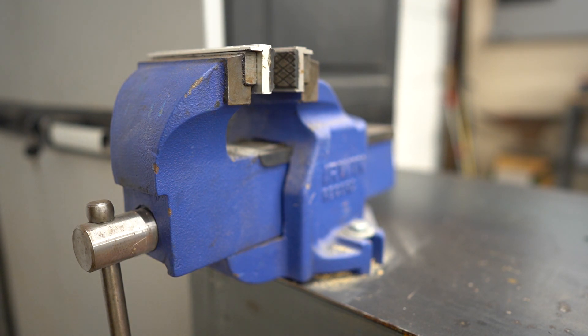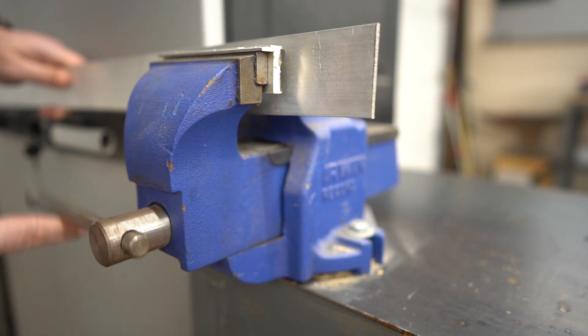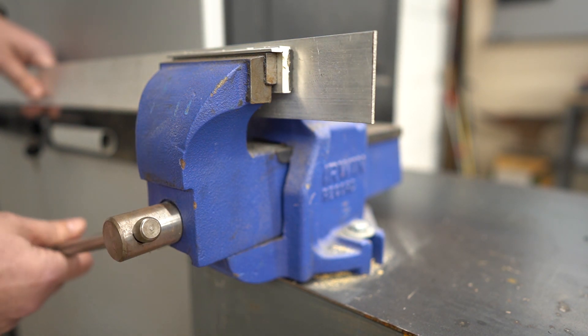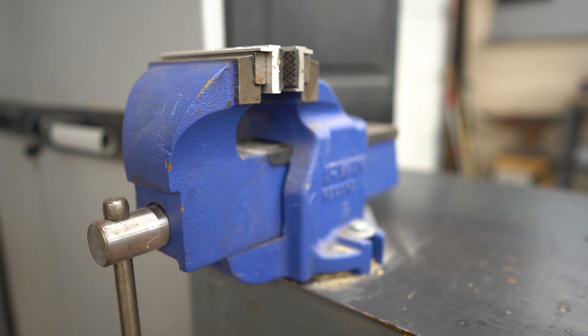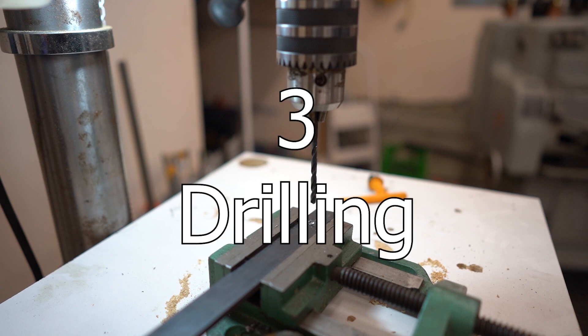At some point you are going to want to clamp something without scratching it, so I recommend a set of soft jaws. These soft jaws here have magnets, they are made of aluminum, and they have rubber faces. But you can jam a couple pieces of wood in there, make them out of brass or copper — even leather from an old belt will do the trick. And critical metalworking skill number three is drilling.